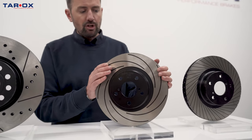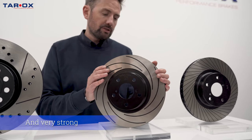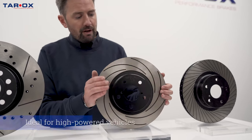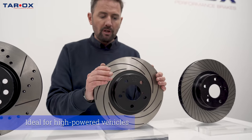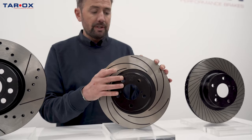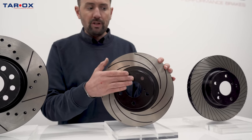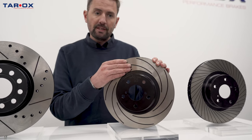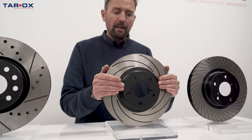It's the choice of most people with high powered cars such as Audi RS6s and BMW M4s. It's a very tough disc that can take a lot of abuse on road and track. It shares the same features as all the discs: heat treated, anti-rust treatment, and a final polish to give it that super flat, smooth surface, allowing for really easy pad bedding.